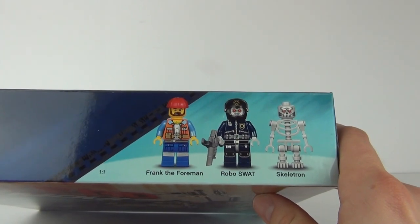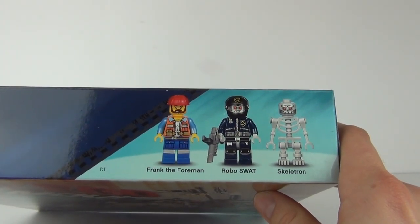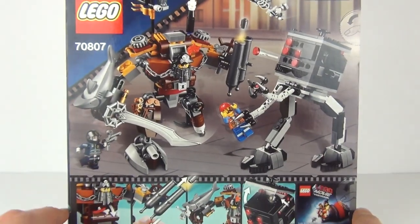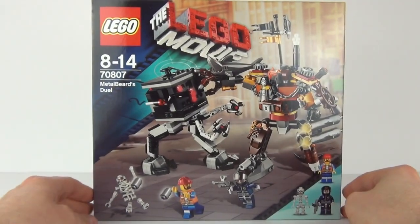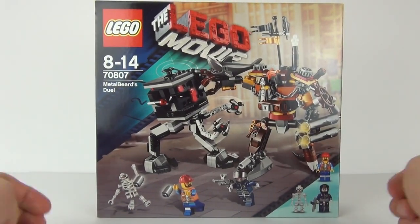We get Frank the Foreman, Robo Swat and Skeletron included in this set, which will cost £29.99 to purchase if you live here in the UK. But let's open this up, construct it and see exactly what it can do.